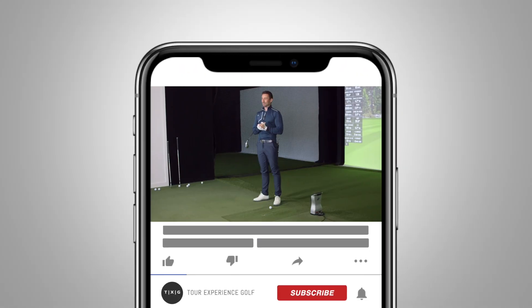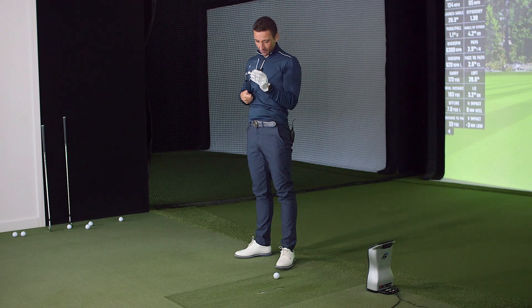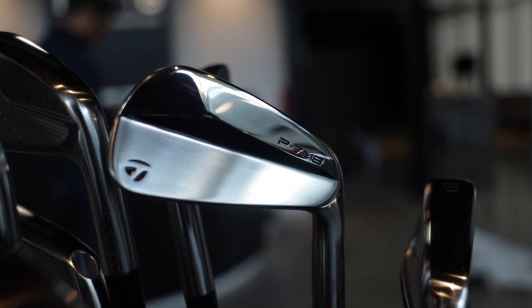Welcome back to the channel — it's blade time! We let you warm up with P770s first. You hit those awfully well, impressive. I'm glad I got that little warm-up in advance of these babies. So P730s — released probably two years ago, something like that.